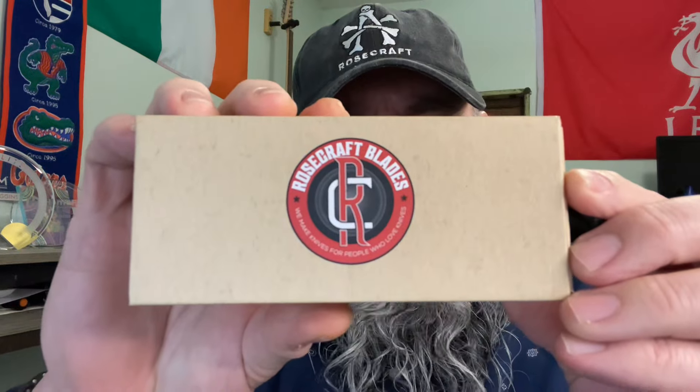I am super excited today because I just got the upcoming release from Rosecraft Blades. Tim Fisherfeller gets more excited about knives than anybody in the whole wide world. The government is going to come pick him up — he's got more knives than anybody should have, and he gets awfully daggum excited about a knife.